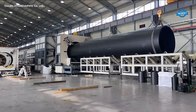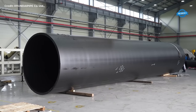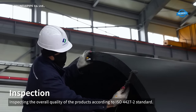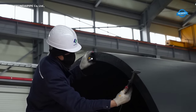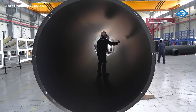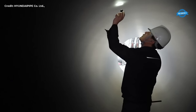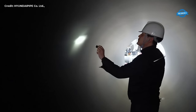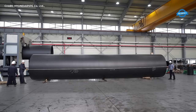Next, the pipes are cut into specific lengths tailored to meet the client's demands, ensuring convenience and ease of installation on site. Quality is paramount at Hyundai Pipe, with rigorous inspections conducted to assess adherence to ISO standards. Every pipe undergoes meticulous scrutiny to guarantee impeccable quality and reliability, meeting the stringent requirements of diverse industries and applications.